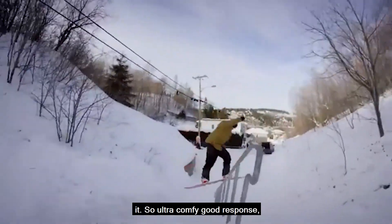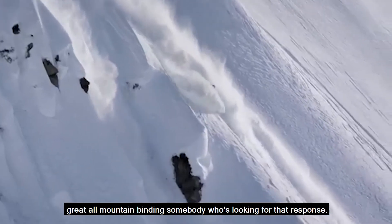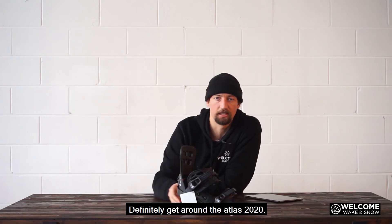Ultra comfy, good response — great all-mountain binding. If you're somebody who's looking for that response, definitely get around the Atlas 2020.